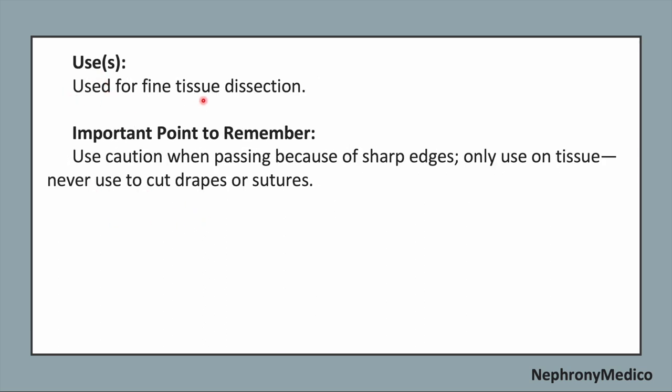It is used for fine tissue dissection. Caution when passing because of the sharp edges, and only use on tissue — never use to cut drapes or sutures.